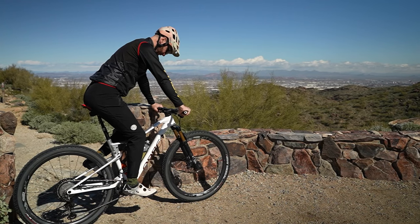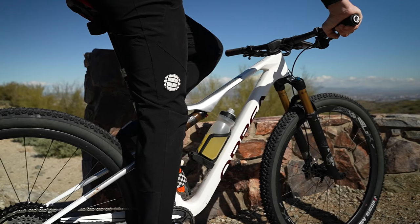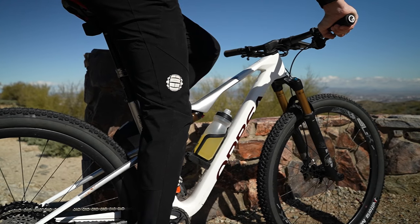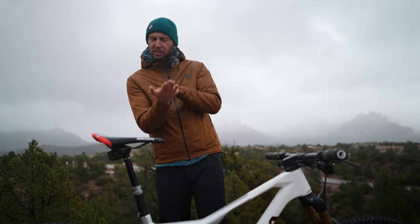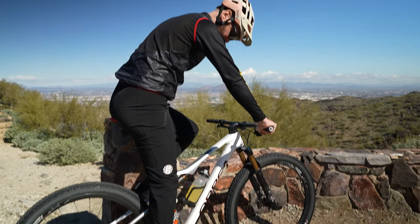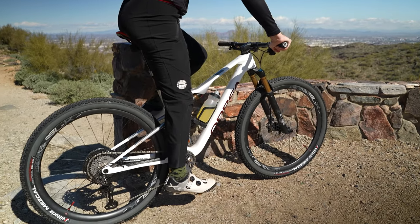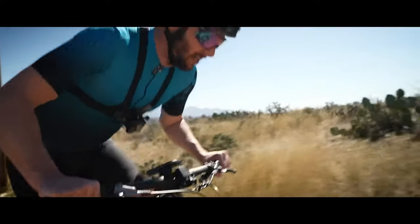Saddle height — when the saddle is at its highest position, your leg should be nearly extended but with an ever so slight bend in the knee, with your foot almost fairly flat, depending on where you have your cleat positioned on your shoes. You should not have your saddle so high that your leg is locking out — that's going to put a lot of pressure on your knee and joints.